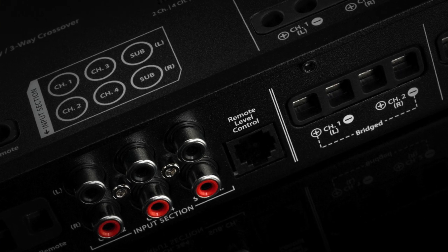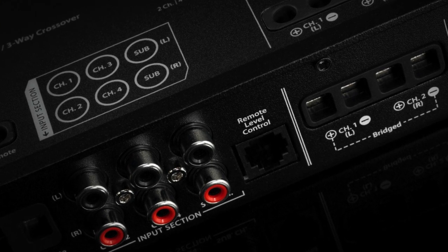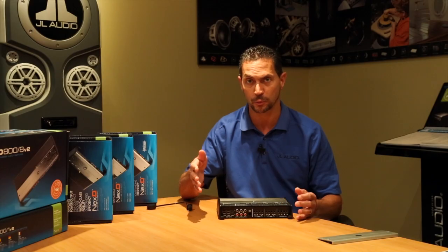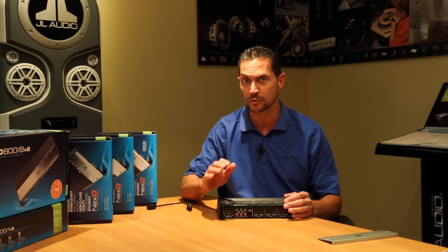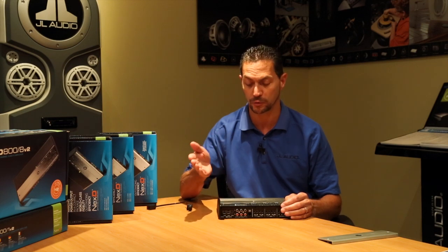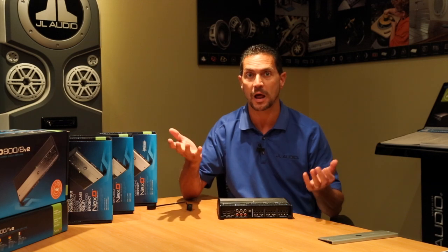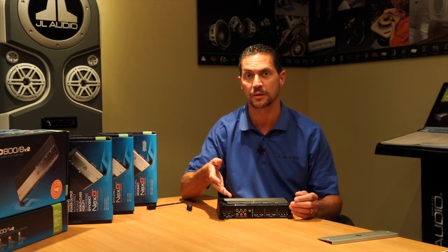In addition to having a balanced differential input section — which in human terms basically means that you can hook this up to any source unit, a factory source unit, without any adapters — you can hook it up to an aftermarket unit using front and rear as well as sub outputs. Or you can even use an iPod or a normal media player and go directly into the amplifier.